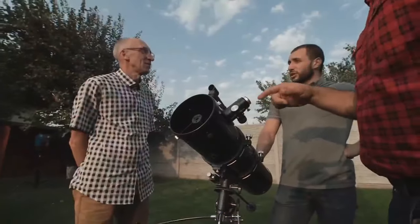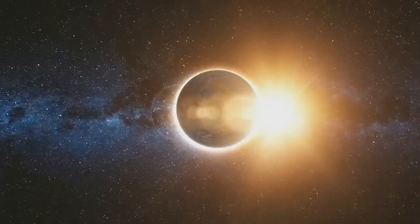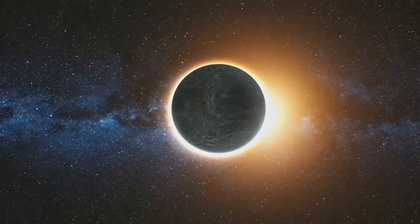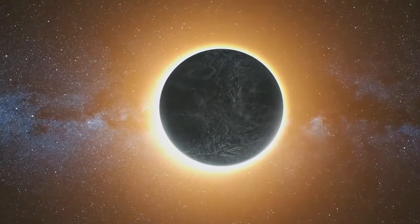If you'd rather use a projection method to view the eclipse without a fuss, just grab an index card and punch a hole in the middle. Stand with your back to the sun and allow the light to pass through the card. This will project a shadow onto the ground, which will eventually look like a crescent too.